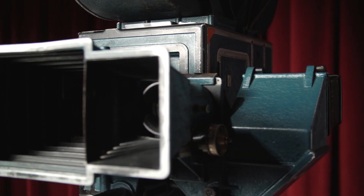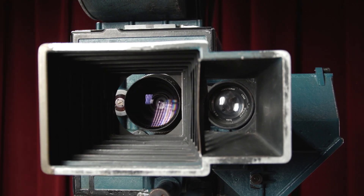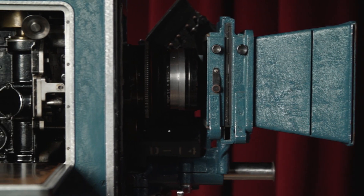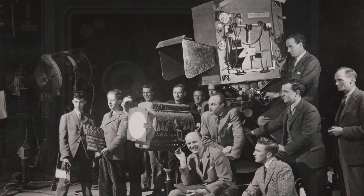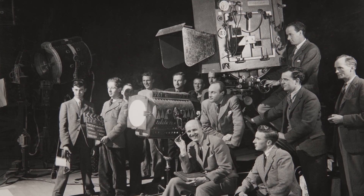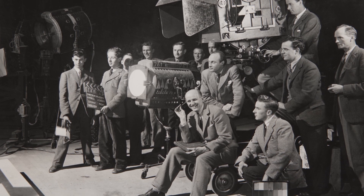When shooting in Technicolor, you weren't just getting the camera. You rented from Technicolor an entire package, which included the camera, a camera crew with three assistants, the film, the processing, and a Technicolor color consultant.